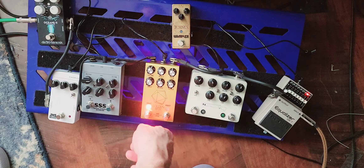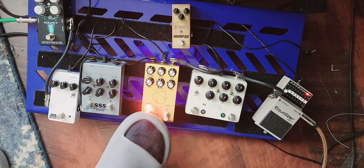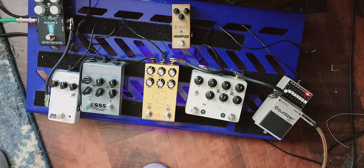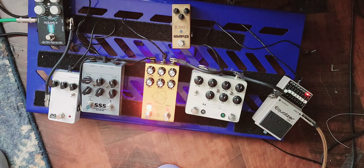On to the other part of the pedal, which is the drive section. This is our just regular channel, and this is with the drive on. So it's pretty subtle.